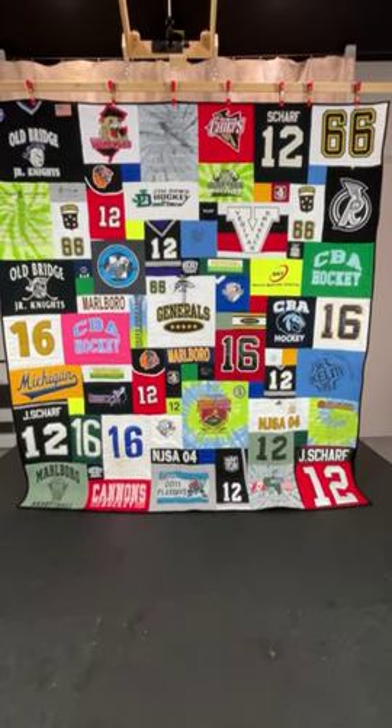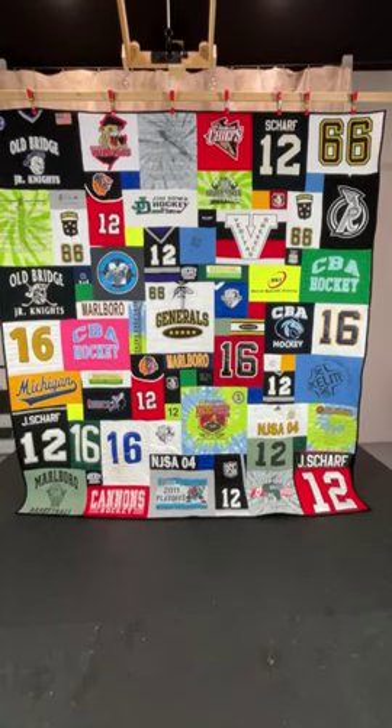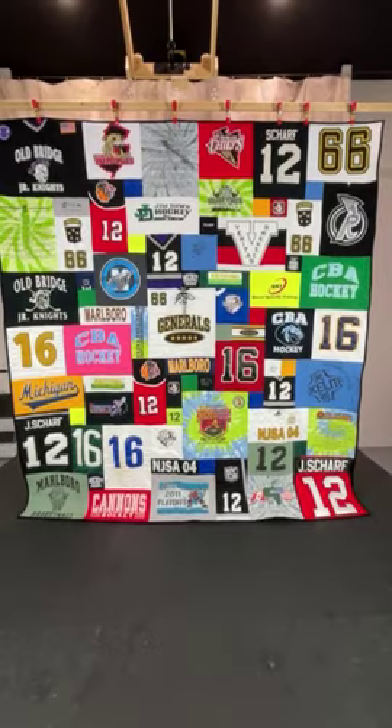Hi everyone, it's Andrea from Two Cool T-Shirt Quilts. I wanted to share with you this quilt that was made from hockey jerseys and t-shirts mixed together.